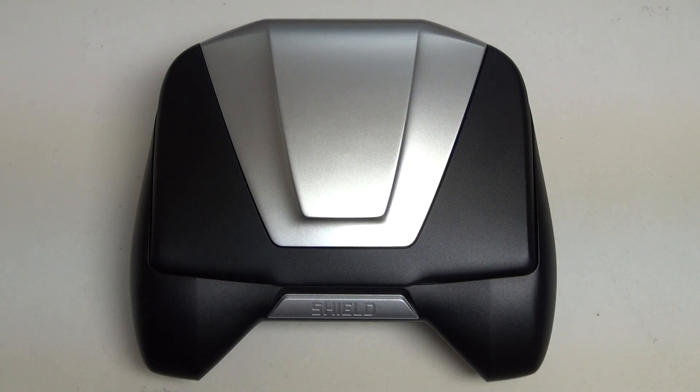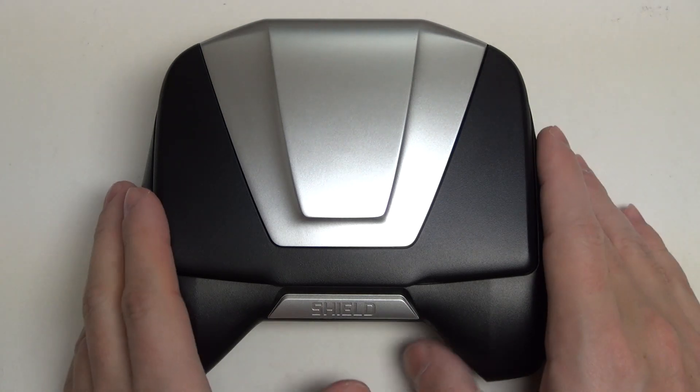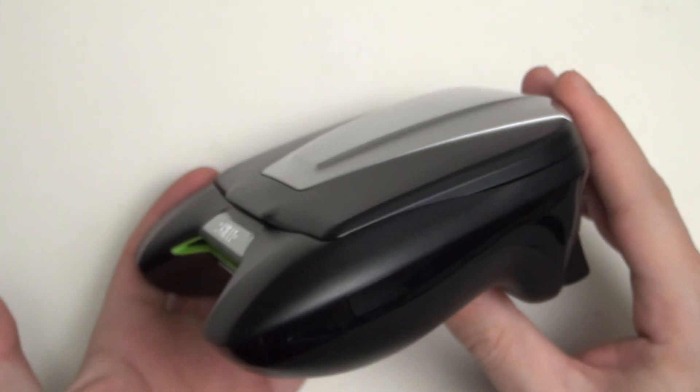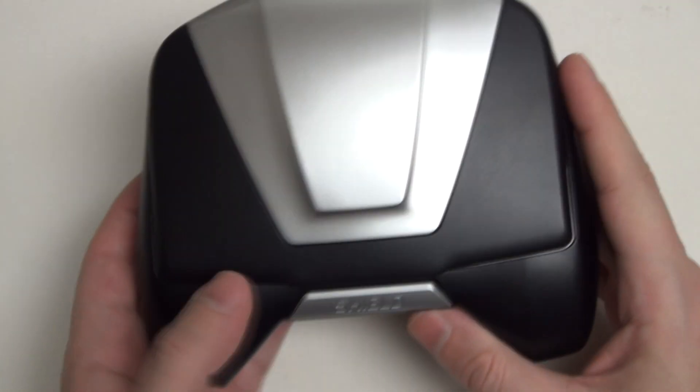Hey everybody, Ed here with the Digital Digest, and today I wanted to revisit the NVIDIA Shield. For those of you who've already watched my coverage of this device, you know how fond I am of what NVIDIA put together here, even at the $300 price point.